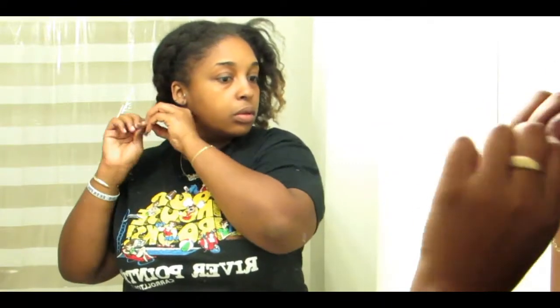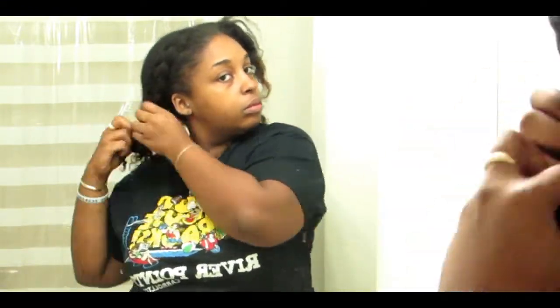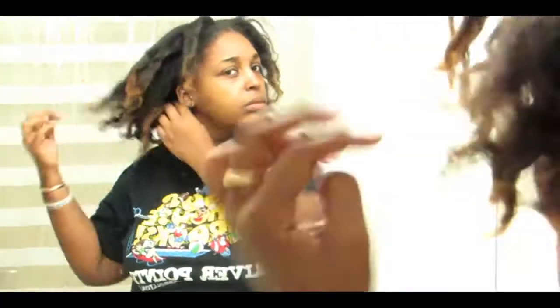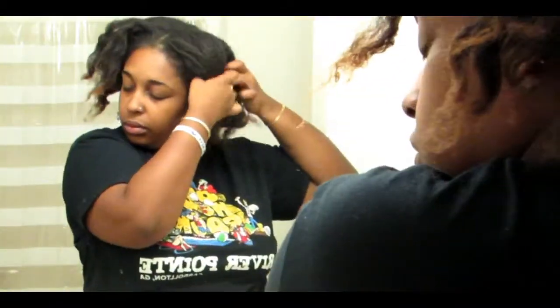First I'm just going to take down these little raggedy braids that I have and then I'm going to show you what products I'm going to be using. The video is kind of sped up so I'm just going to tell you what I used beforehand. I'm using the Originals by Africa's Best Hair Mayonnaise to deep condition my hair, a wide tooth comb, a spray bottle, clips, and you know whatever you may have.